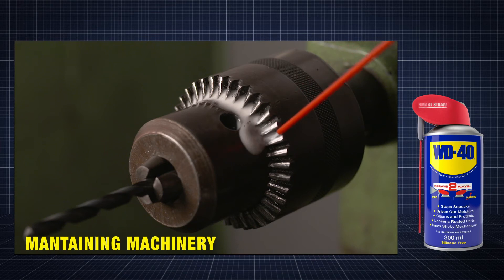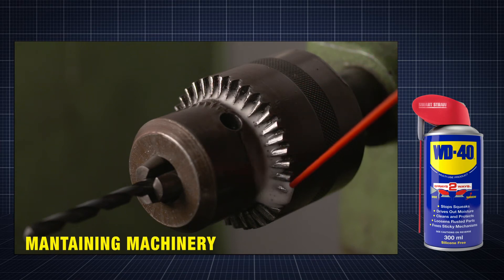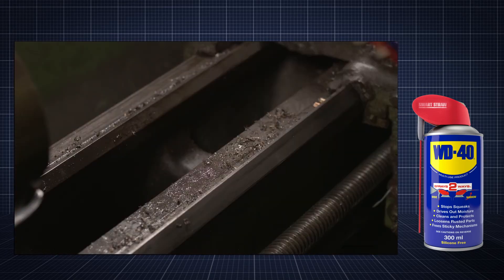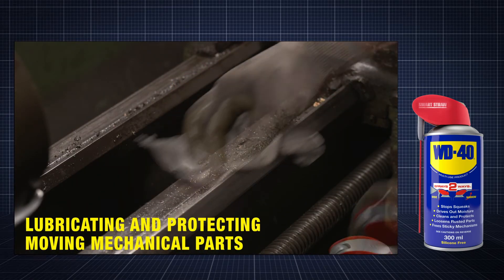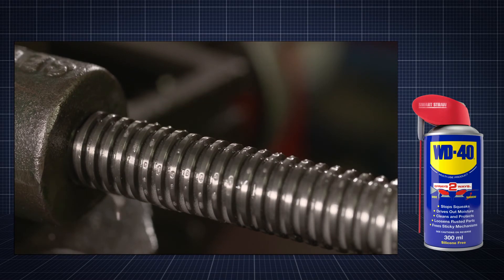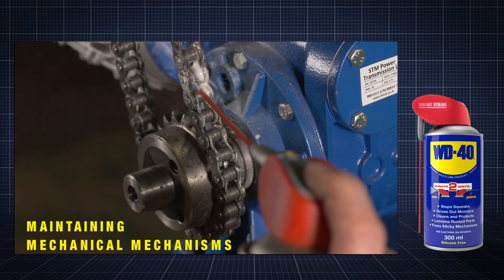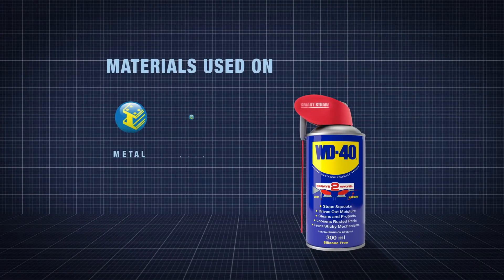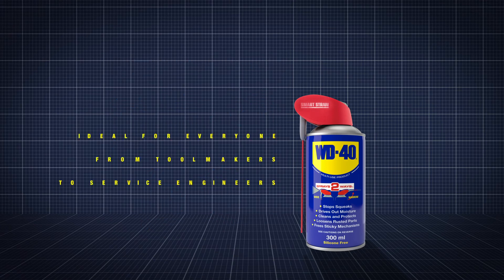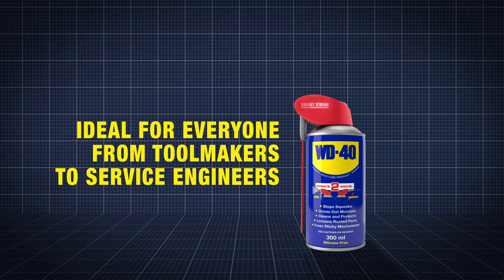WD-40 multi-use product is perfect for a range of uses, such as maintaining machinery, cleaning and protecting metal surfaces, lubricating and protecting moving mechanical parts, precision lubrication, displacing moisture and maintaining mechanical mechanisms. It can be used on a wide range of materials, such as metal, wood, plastic, rubber and glass. So it's ideal for everyone, from toolmakers to service engineers.